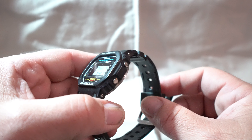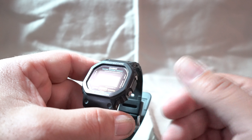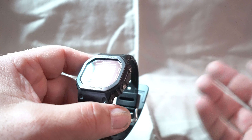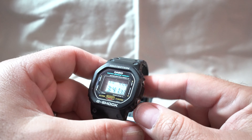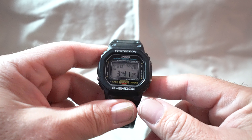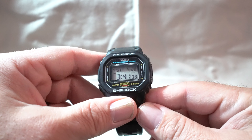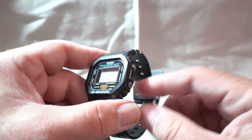I had gotten this as new old stock. It came out of a factory from a gentleman in England who was kind enough to sell it to me at a very cheap cost — basically an even trade for a 5600E. I told the guy I would never sell it, I would keep it, and I've kept my promise. This has been a real nice treasure of my collection. I'll always keep this watch; I enjoy it a lot.